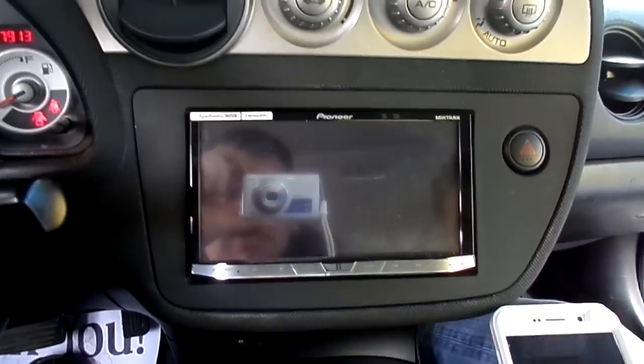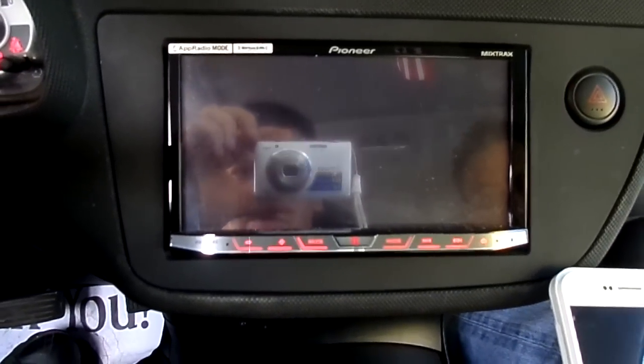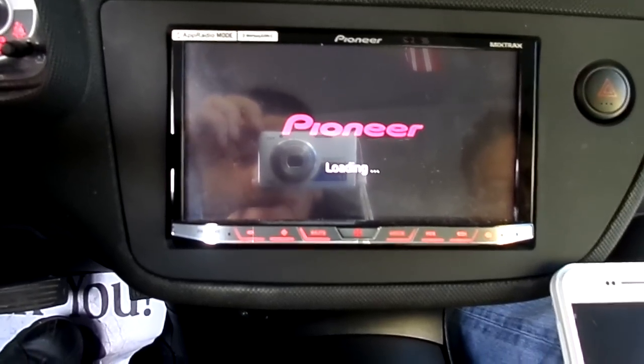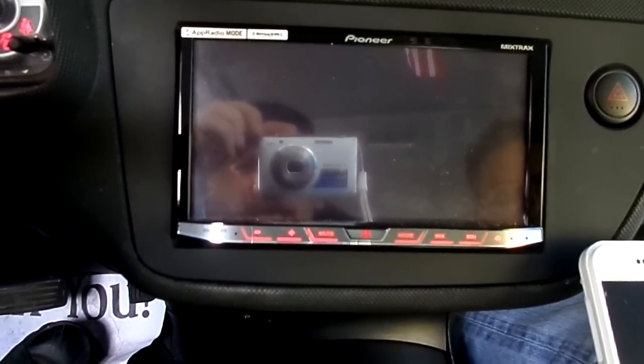Hey, how's it going? I just wanted to show you guys this discovery we did today. We are working here with a Pioneer 4100 NEX, and the problem we had was that Android Auto was not connecting to a Note 5.